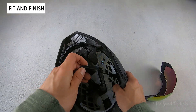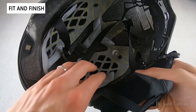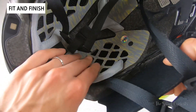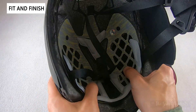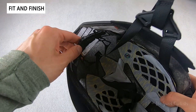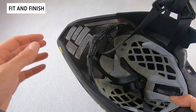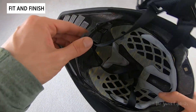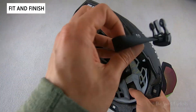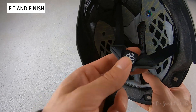Inside the helmet you have the Koroyd technology — that straw-like material that replaces large patches of EPS foam and is designed to crumple in an accident — as well as the MIPS liner which is nice and flexible. Without the rear shell you can see how interesting the Vapor Fit dial system is: it's fully exposed, the fairing just extends out, and it sits on your head. You have a standard dial to adjust it and lightweight nylon straps with splitters to easily adjust the side positions.